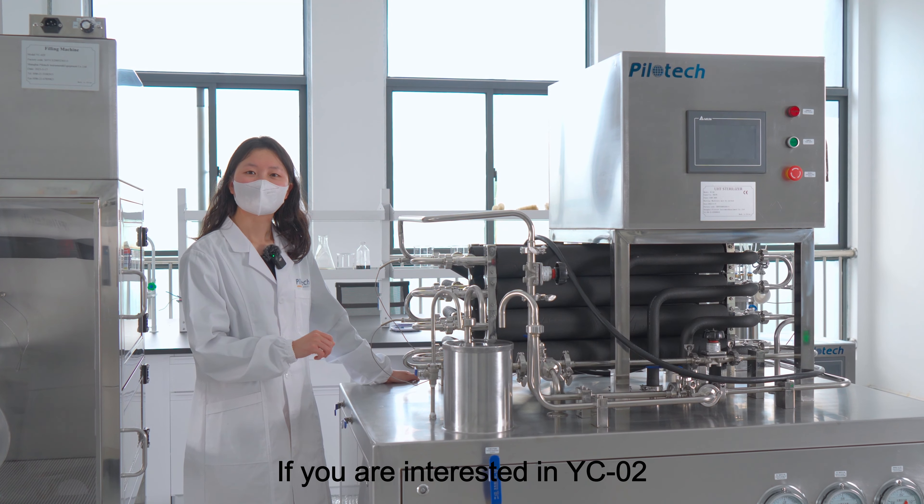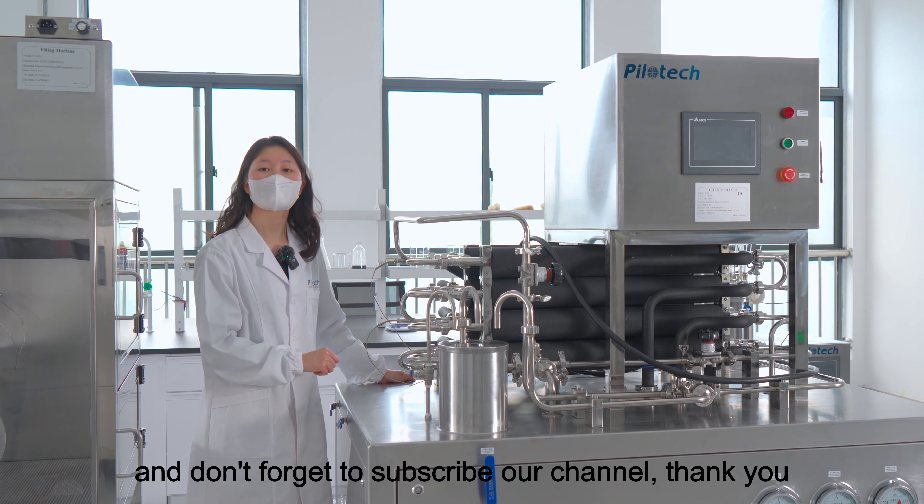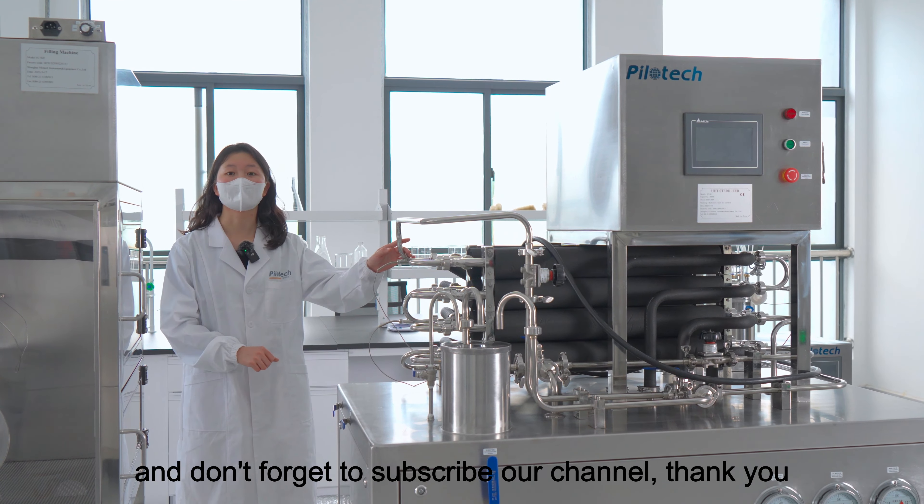If you are interested in the YC02, please contact us for more information. And don't forget to subscribe to our channel. Thank you.